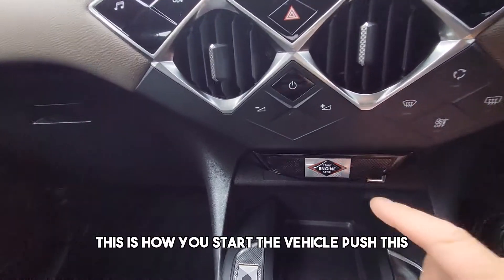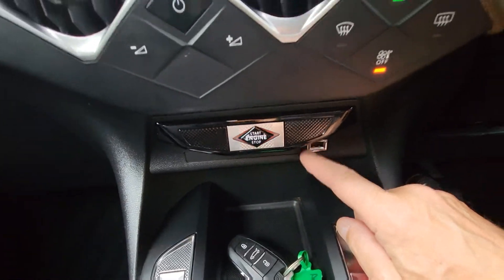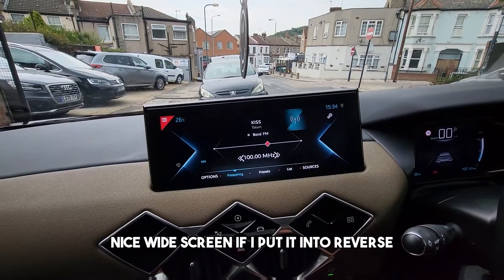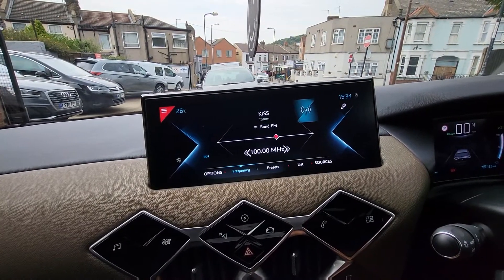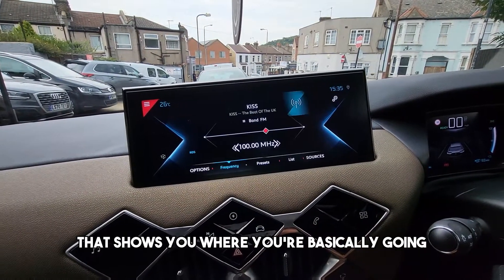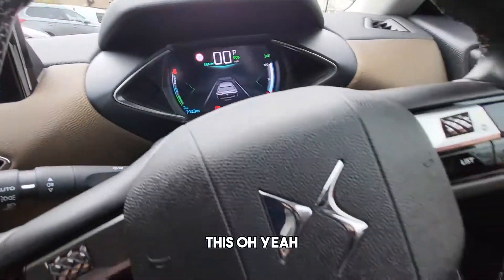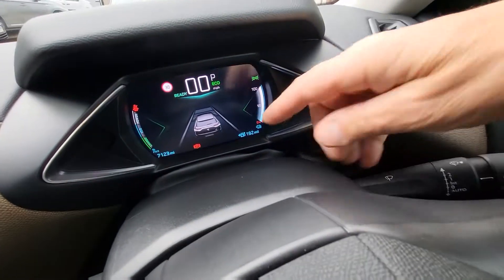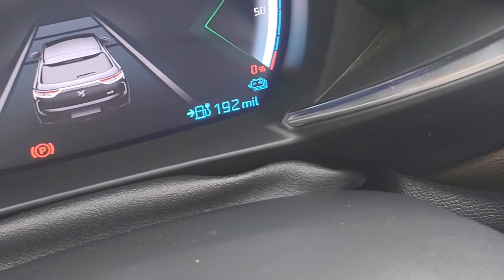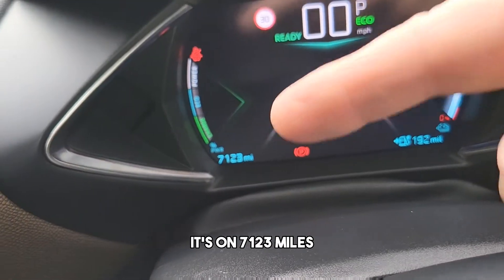This is how you start the vehicle — push this button there. There's another USB here and a nice wide screen. I'll put it into reverse — you get a picture showing you where you're going. On the multi-function steering wheel you can see your range: 192 miles in eco mode, and seven thousand one hundred and twenty three miles total.